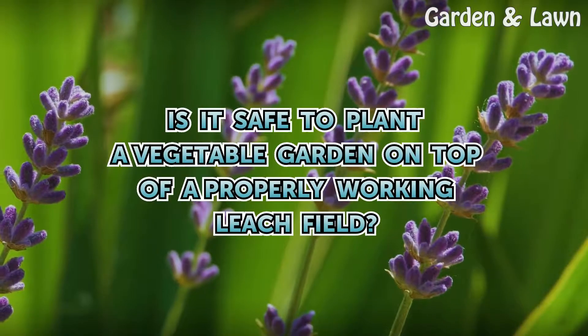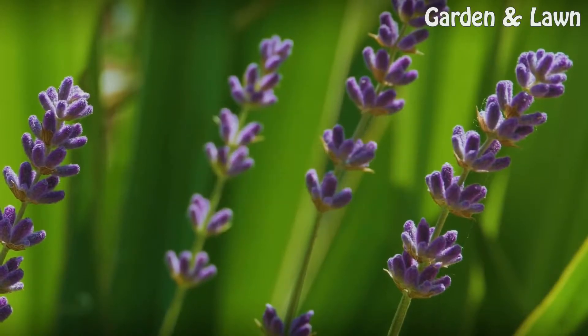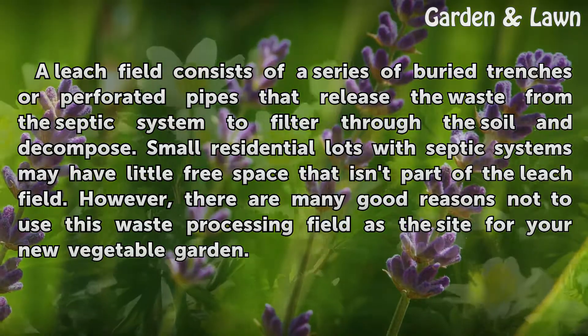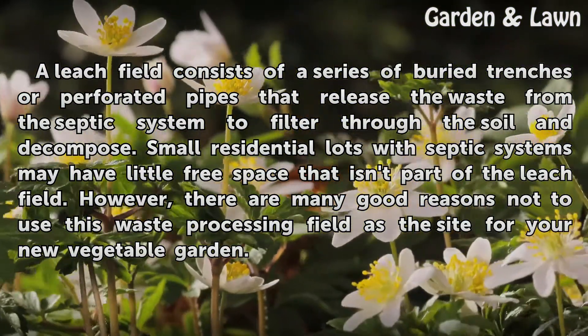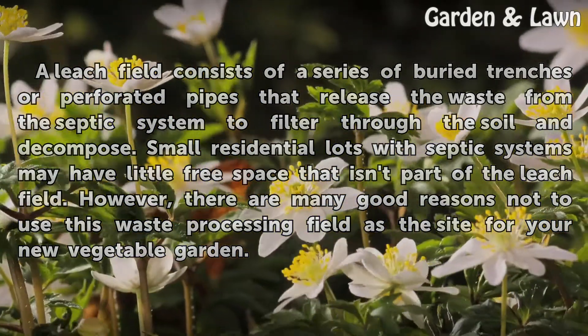Is it safe to plant a vegetable garden on top of a properly working leach field? A leach field consists of a series of buried trenches or perforated pipes that release waste from the septic system to filter through the soil and decompose. Small residential lots with septic systems may have little free space that isn't part of the leach field, however there are many good reasons not to use this waste processing field as the site for your new vegetable garden.